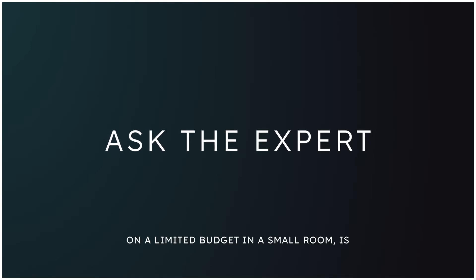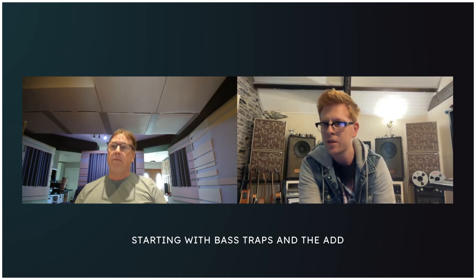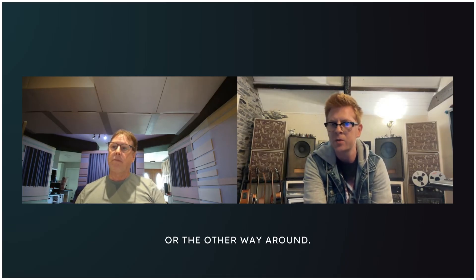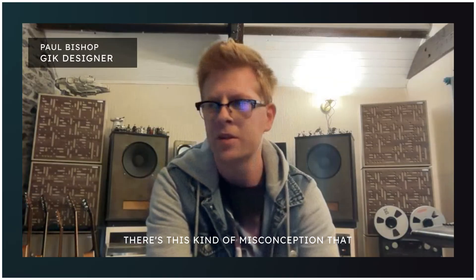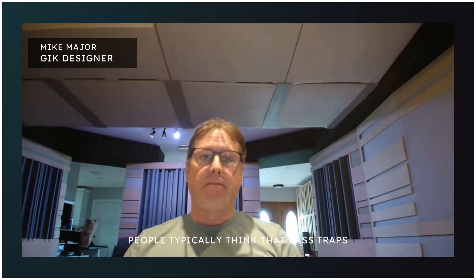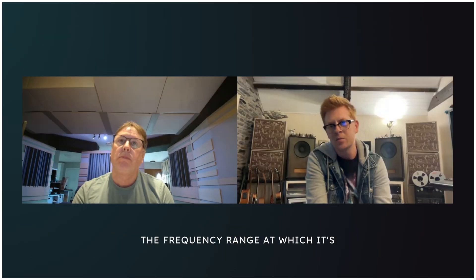On a limited budget in a small room, is there a priority with what to address — starting with bass traps and adding panels as funds allow, or the other way around? There's this misconception that an acoustic panel is not the same thing as a bass trap. People typically think bass traps are only for corners, and then you put acoustic panels everywhere else. But actually, the only difference between an acoustic panel and a bass trap is the frequency range at which it's absorptive.